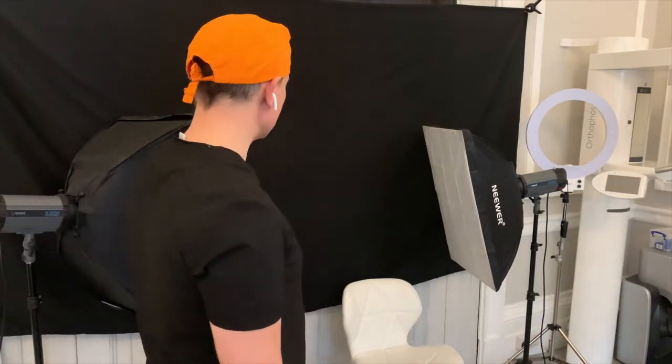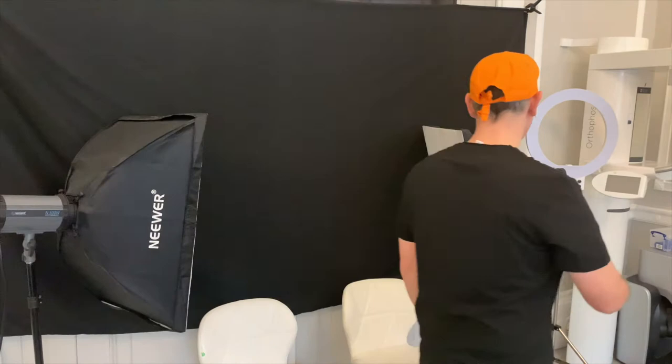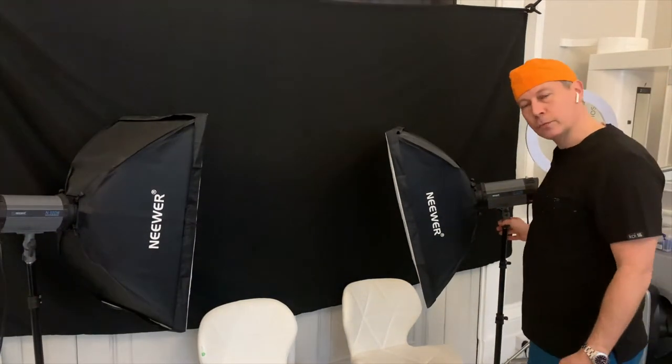Here we have set up a black background to get the best possible neutral black background for your subject. I'm using two big reflectors, what we call soft boxes.